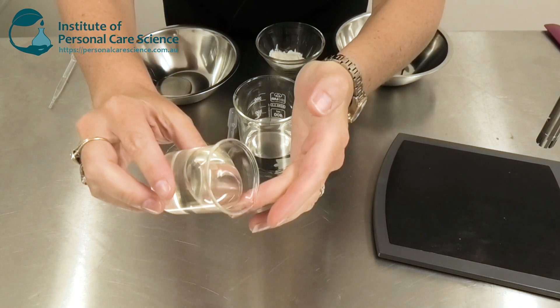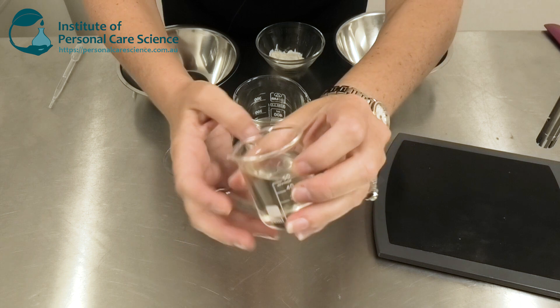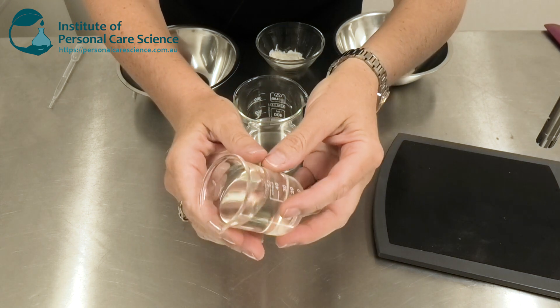So this is the product we're going to be making today. As you can see, it's a beautifully viscous gel product. It won't run off the face during application, making it perfect for a close shave.